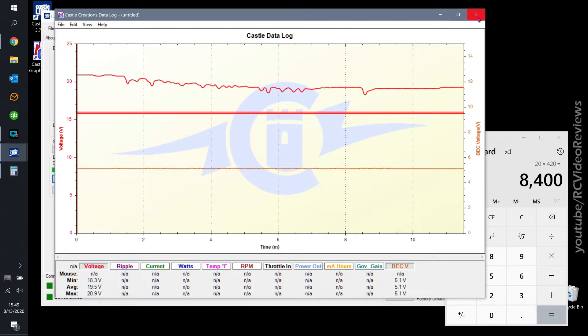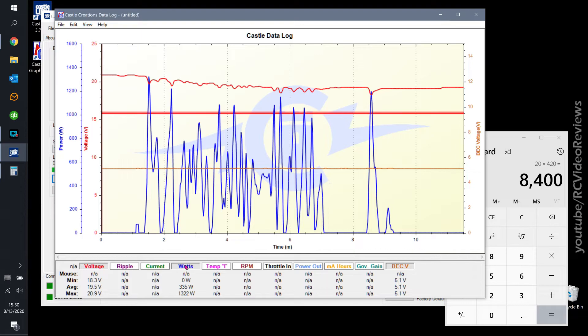That's the Castle Creations log data. I really wanted to show that to you guys because while I disagree with the idea of having this on every single plane, I think having it on higher-performance or more expensive planes could be very valuable. You might also be able to buy these ESCs in lower amp ratings, use them to set up your planes, and once they're set up the way you want, switch over to a cheaper ESC like a ZTW or HobbyWing.